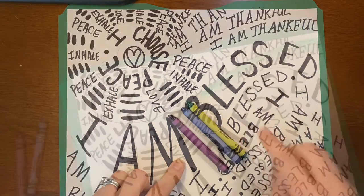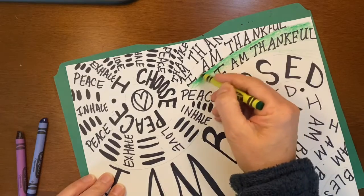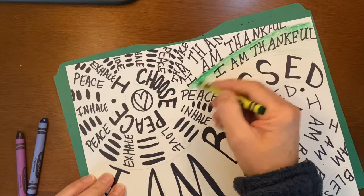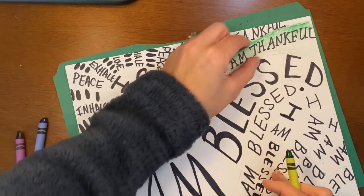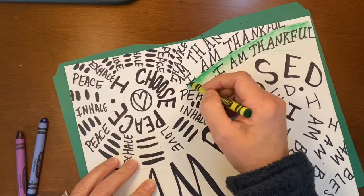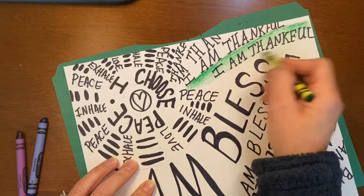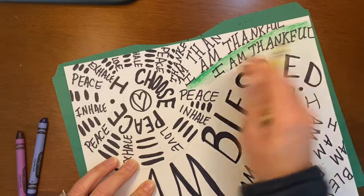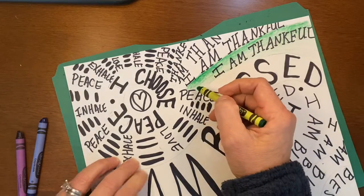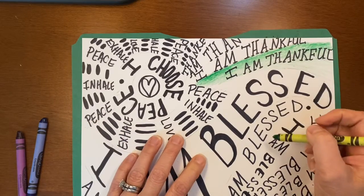Then you can start adding color. When we start applying the color, I want you to aim for some value — showing dark to light. What I did is took this little line that I created and did dark at the top, getting lighter as I went to the bottom of that space. You can do that in all your areas or in just some, but that is part of your grade to show me that you can shade from dark to light.